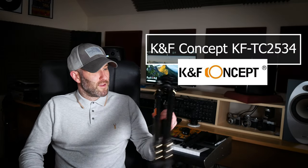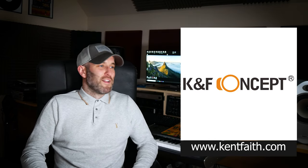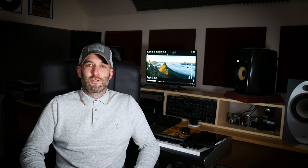K&F Concept very kindly reached out and sent me one of their Pro Tripods to test and review. I've been testing and reviewing it over the last 6 months. They sent me the tripod before lockdown and unfortunately during lockdown I wasn't out much. I've managed to get out on quite a few good trips now and take the tripod with me, so I feel the time's now right to give my thoughts on it. The video is obviously sponsored by K&F because they sent me the tripod to test and review, but I'm going to give you my totally unbiased opinion on it.